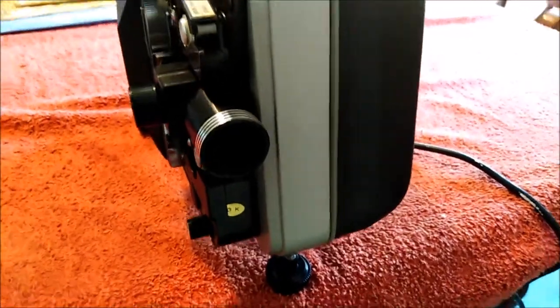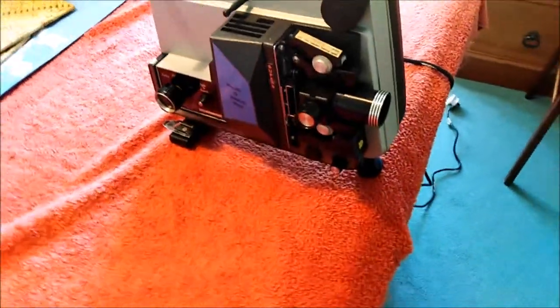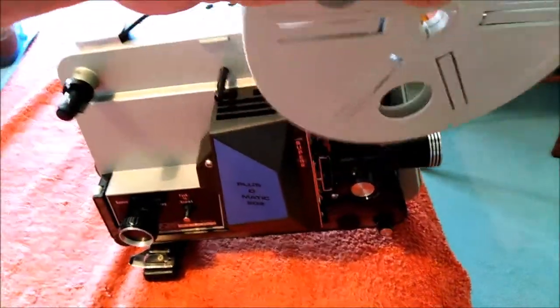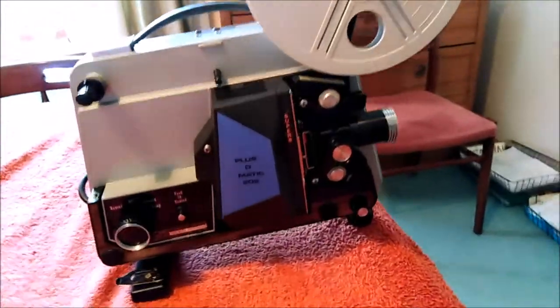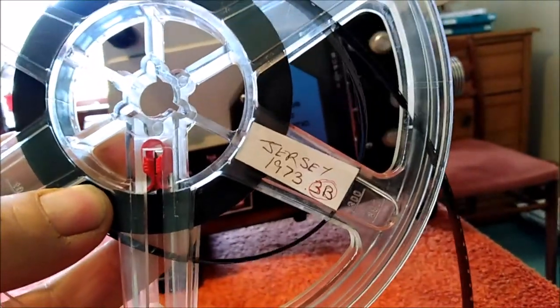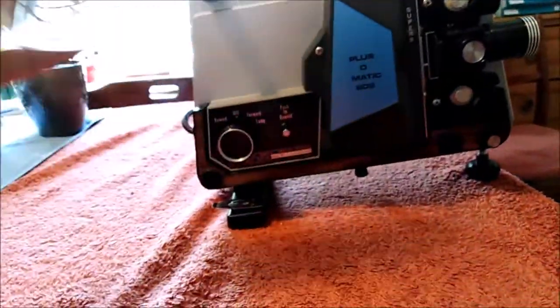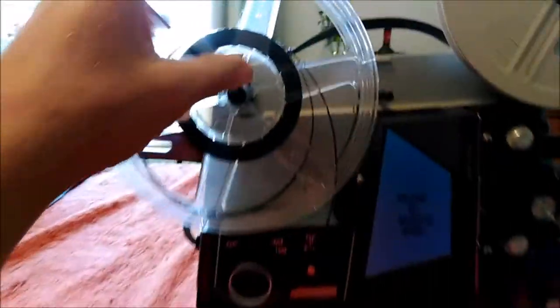It's in lovely condition, really nice metal body. We've got the spools — there's one spare spool that came with it. We've just been upstairs to look and this one here says Jersey 1973, so that's gonna be me as a baby because I was born in '73. It just fits on there.